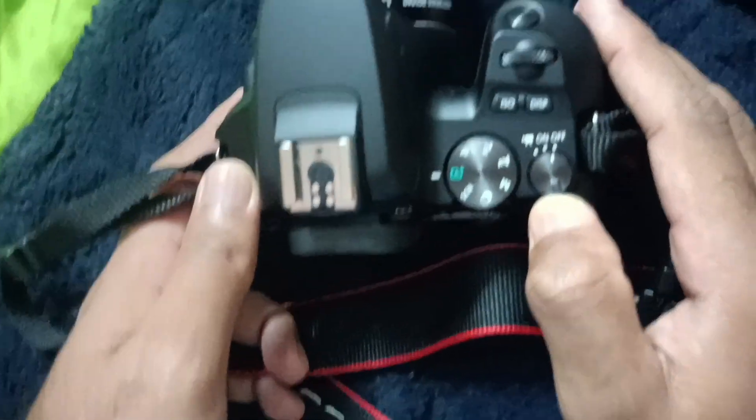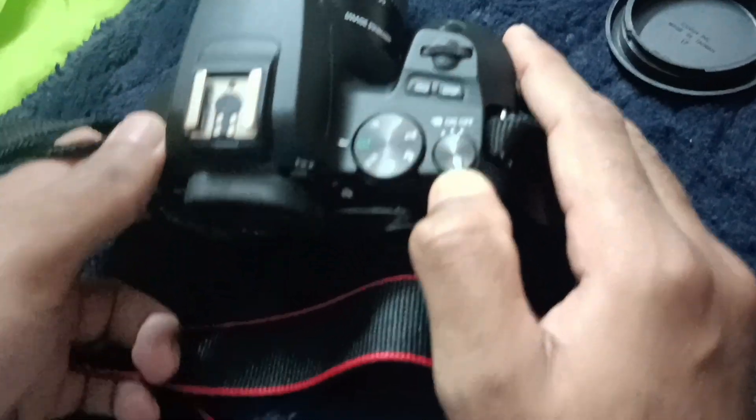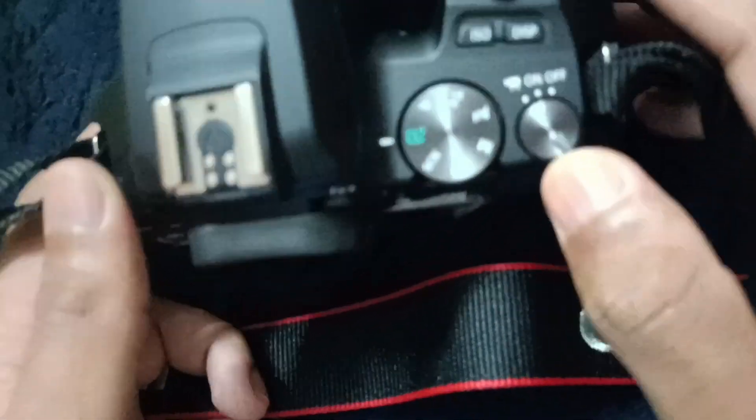This is the slider here, which allows you to toggle to on, off, and video shooting mode. Basically, what I'm going to do is push it to on mode.